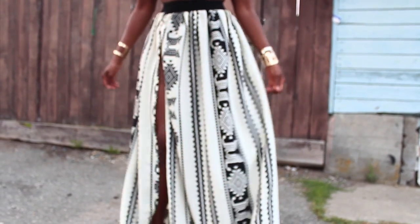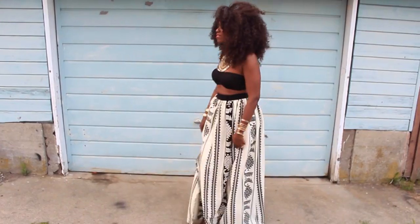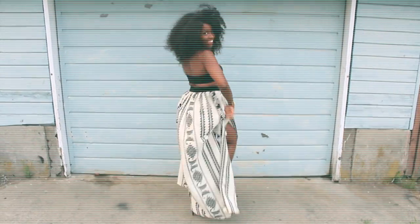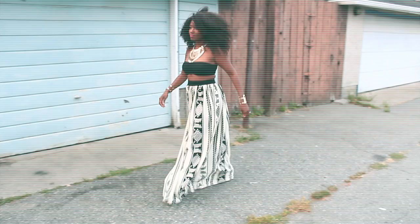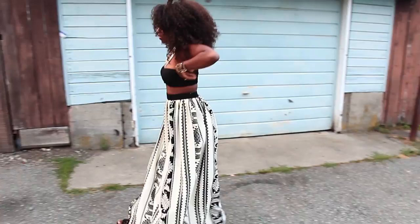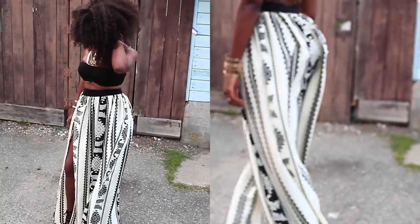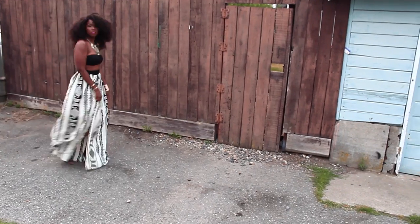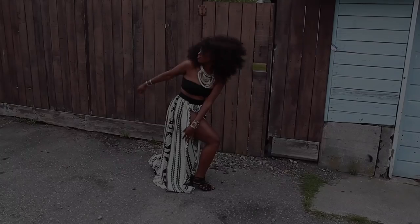Hey ladies, welcome back to my channel! I am so excited to share with you guys this super easy DIY. If you'd like to find out how to make this super easy skirt, come along!